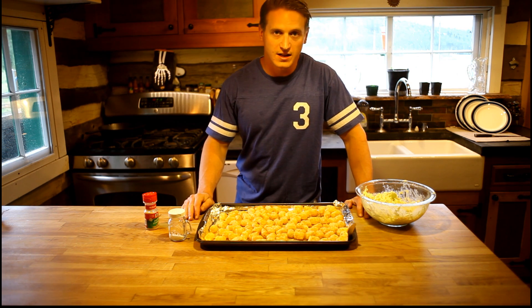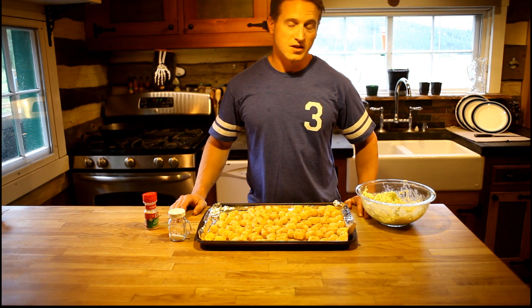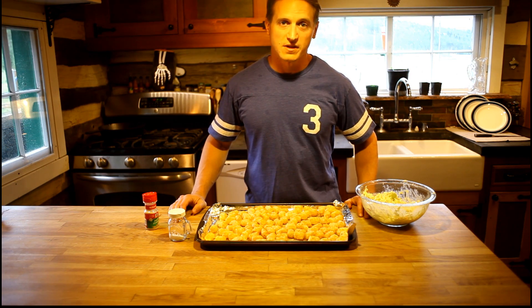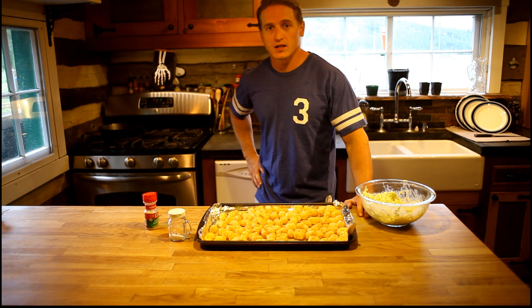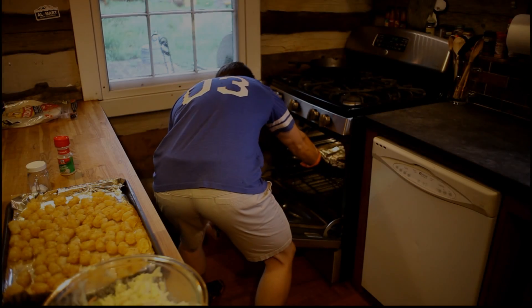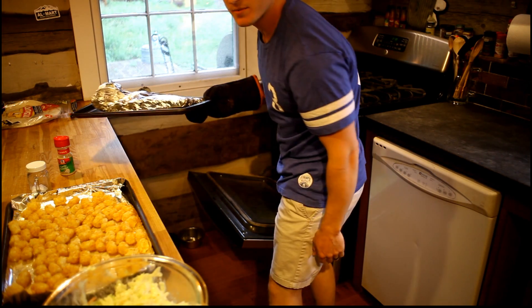These tater tots, who knows how long they're gonna take to cook? Five, six hours? Maybe tomorrow morning? We're gonna find out. Here at 10,000 feet, I once had a baked potato take a full week to cook. It's just one of those things. We do it for the gains, like I said before. Now we're just gonna stand by, maybe drink a cold one, and wait for all these burrito ingredients to come together. Oh, that smells amazing!